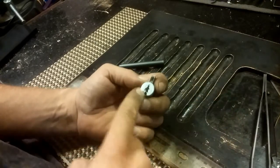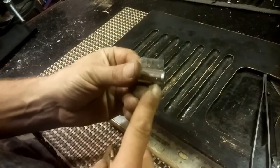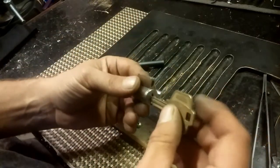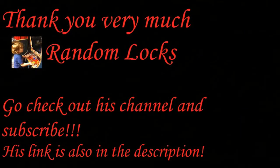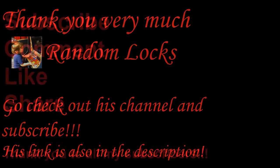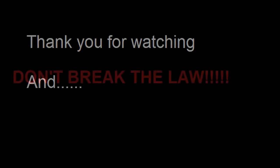And the nasty warning and the tight tolerances. Hope this video was interesting — thank you for your time, thank you for watching, and don't break the law.